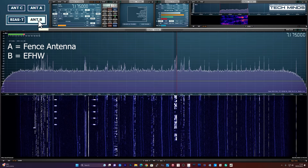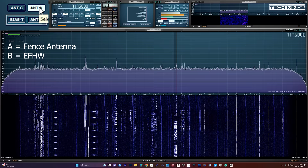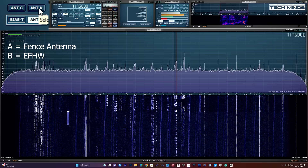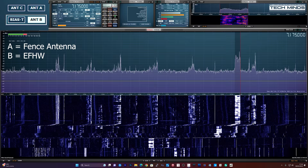One contact is confirmed: '2E0XGO — is that correct? Roger, that's 2E0XGO, located on the west coast of Cumbria. We have worked before earlier in the month. You're doing 10 dB over 9 up into west Cumbria.' This demonstrates the fence antenna is making solid HF contacts.